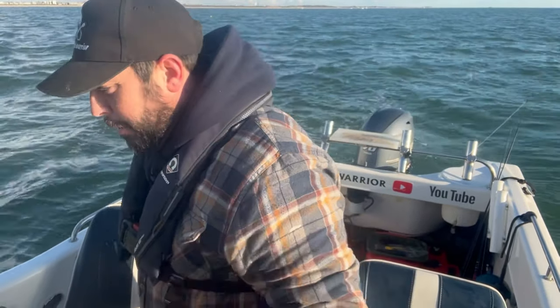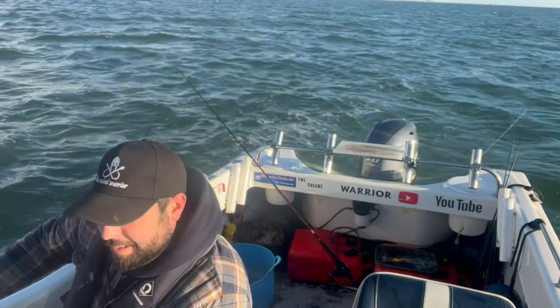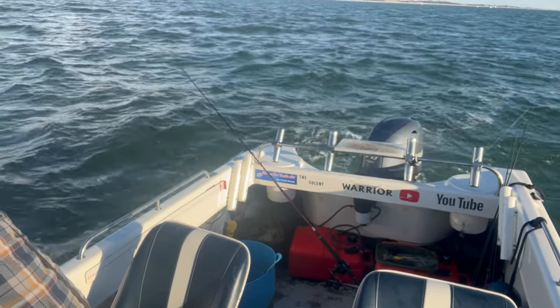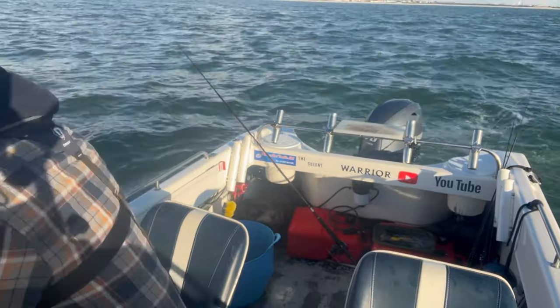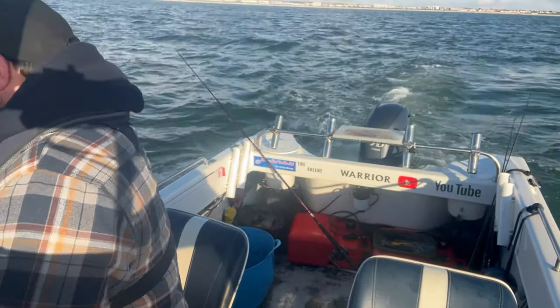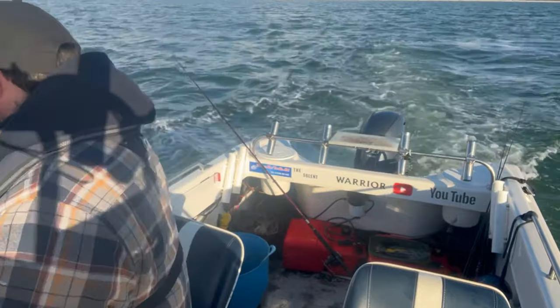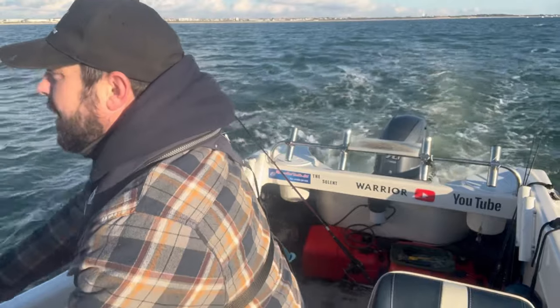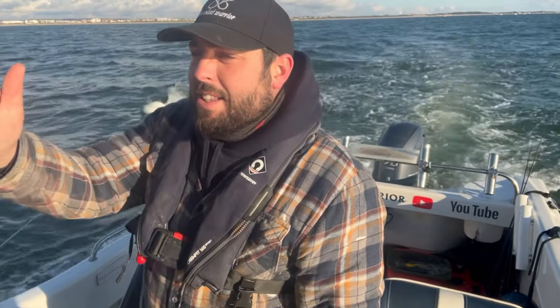I don't know how well you're going to be able to see this, but we'll give it a go anyway. My buoy is coming around the side of the boat now. What I've done is created that seat in the rope — and there's the buoy. When I motor up in tide of that, the buoy will lift the anchor.